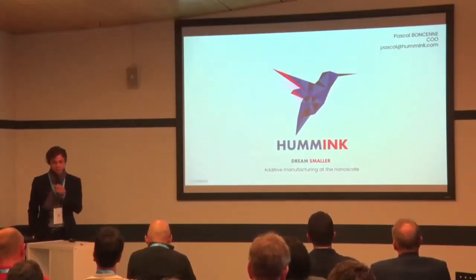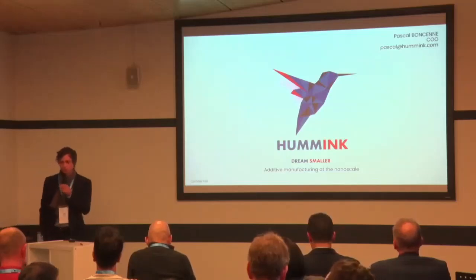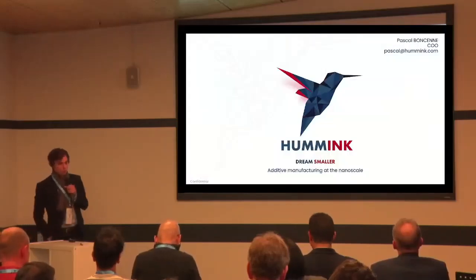Hello, everyone. Thank you for attending this presentation. I am Pascal Moncet, co-founder and COO of the company, with my associate here, Amin, who is the CEO.